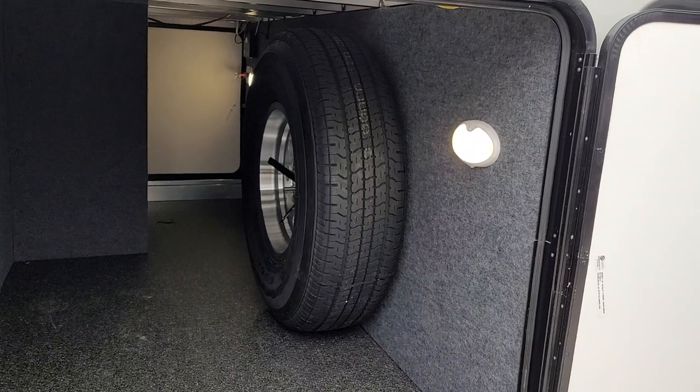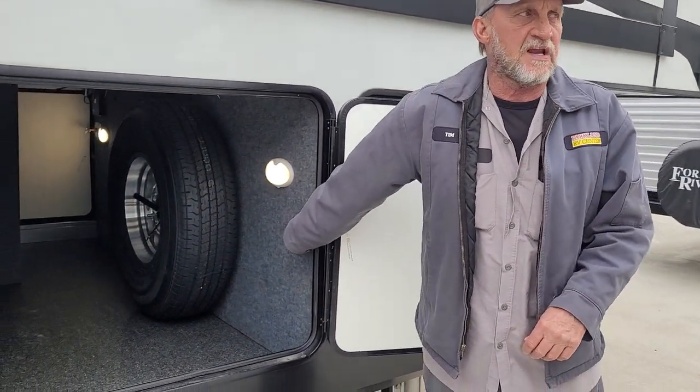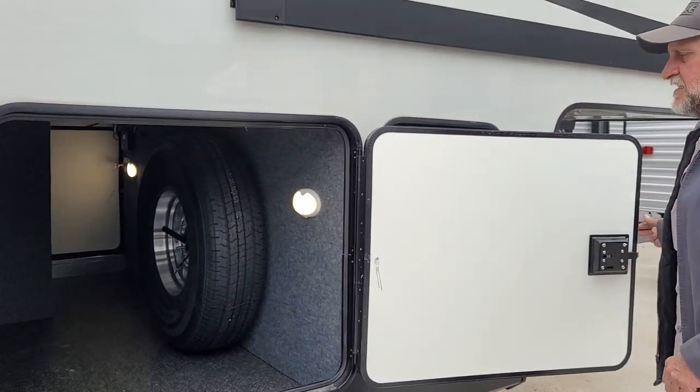It does have your spare tire in there at 110 pounds of pressure cold. It also has a two-way light that can either be on 24/7 or motion-sensor activated, so when you open the door you can see into it.